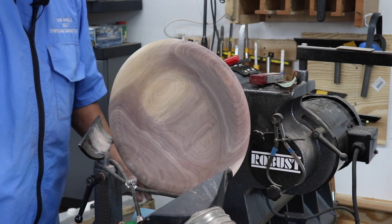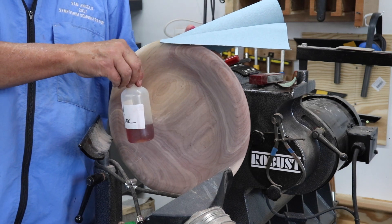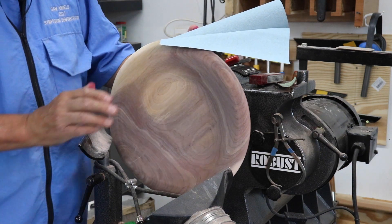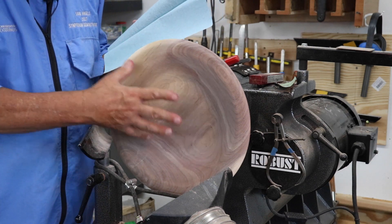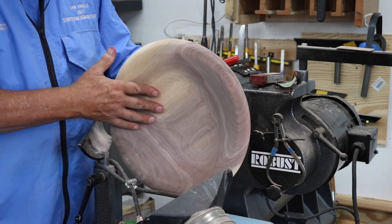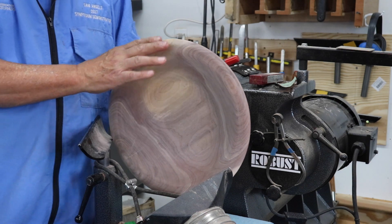The first thing I do is put a little bit of blonde shellac on this. I often do this partly because this wood is possibly still a little bit green and wet, so I want to seal it. And even though this is going to be a food server, I can put some shellac on there. I intend to put an oil as my final finish.